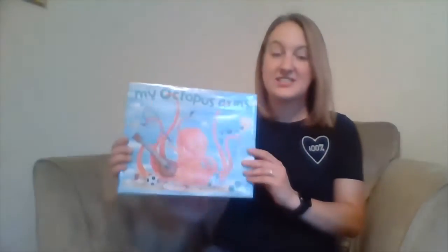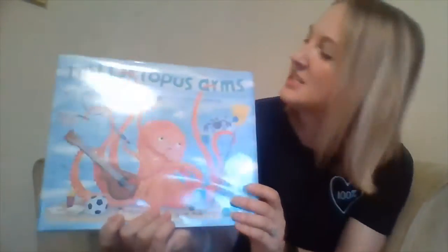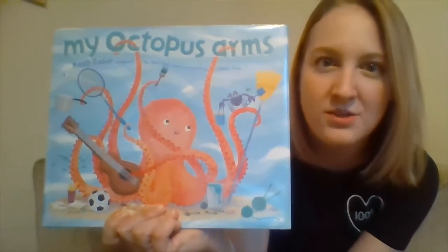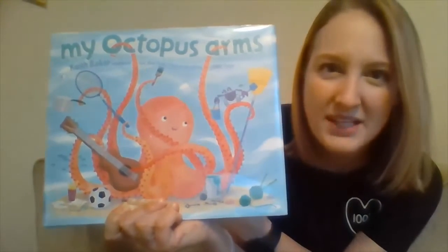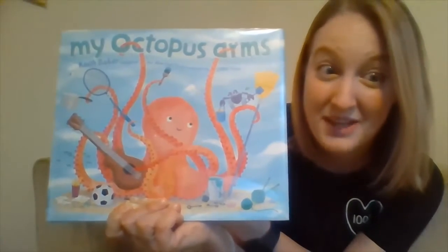This is one of Miss Sydney's favorite summertime books. It's called My Octopus Arms, a book by Keith Baker. Before we get started reading, I want you to take a look at our octopus here on the front cover. How many arms does an octopus have? Should we count them?